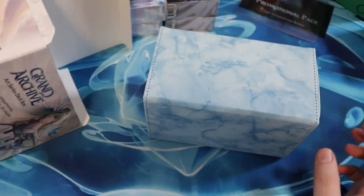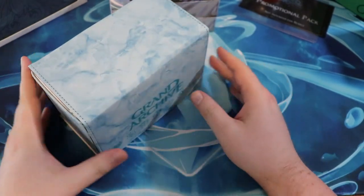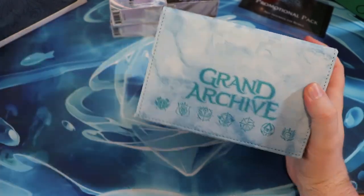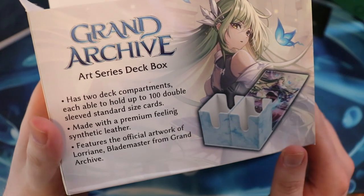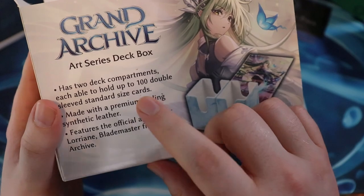Because they are into card games, right? And so this is the kind of stuff that I know my personal favorite game, Flesh and Blood, is just now doing, and I think it's awesome. So once again, this was the art series Lorraine box — it holds up to a hundred double-sleeved cards.